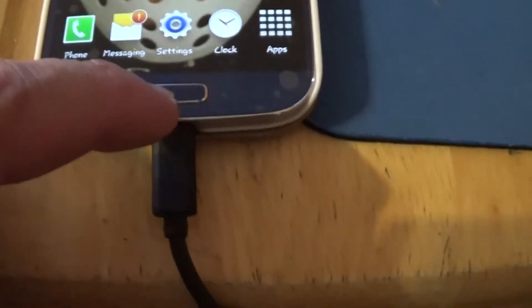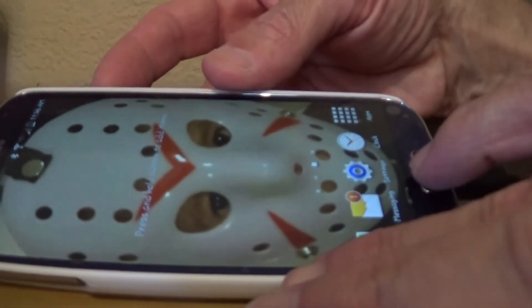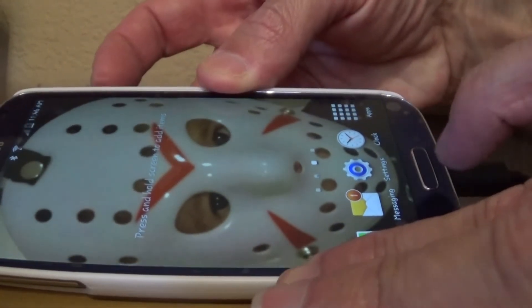What you want to do is hold your Home button down here and the Power button down here on the side at the same time. Let me show you what I mean — it will take a screenshot.